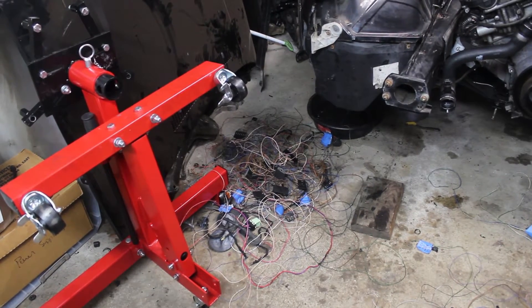Eventually I had a pile of wires that I'd removed. I'd be reusing some of these connectors, so I was sure to save them.